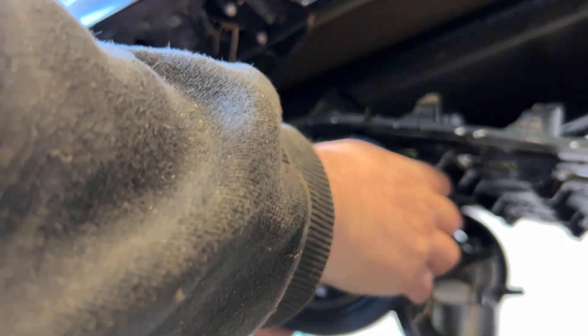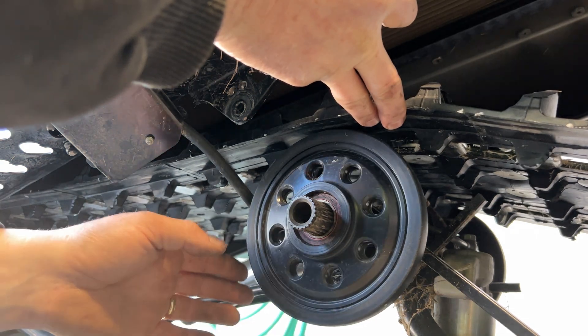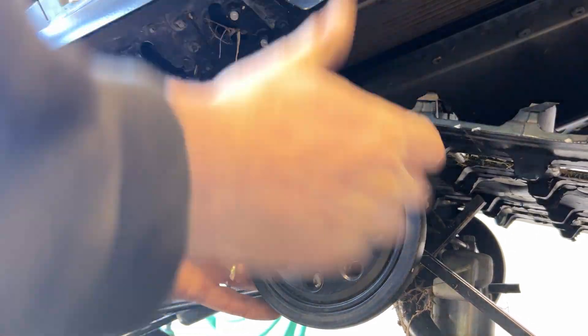And then this wheel — you've got the dust cap and then the spring. Check your bearing. It should just come out now.